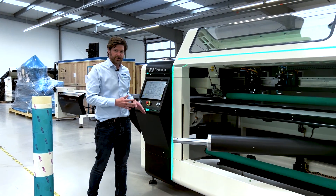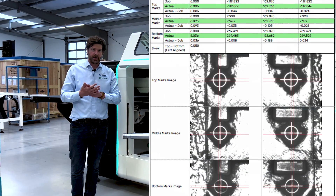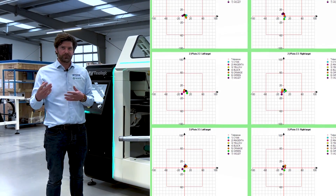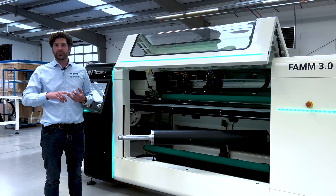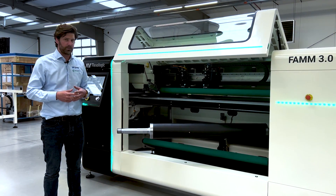The quality data coming out of the machine can be a PDF quality report with snapshots. You can also see color to color how the plates were mounted relative to each other. The raw data can also be exported in Excel and XML, or into your ERP system if you're capable of that.